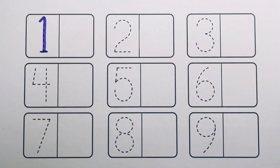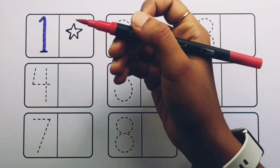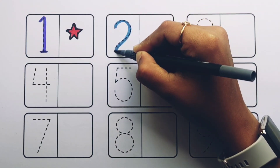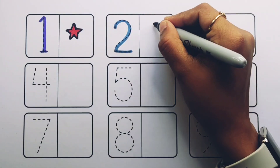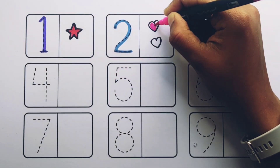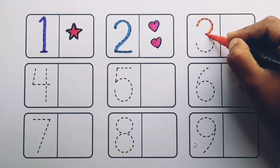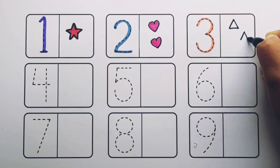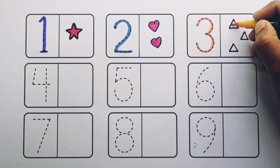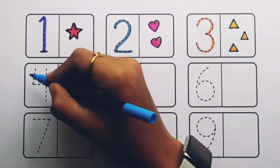Number one: one star, red color. Number two: one, two — two hearts, pink color. Number three: one, two, three — three triangles, yellow color. Number four...